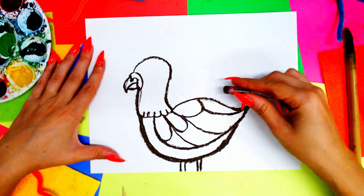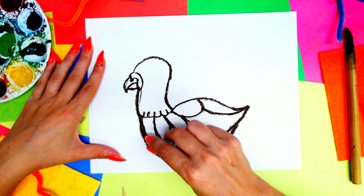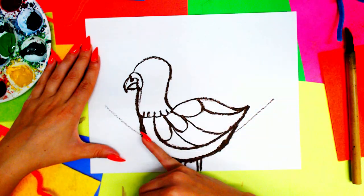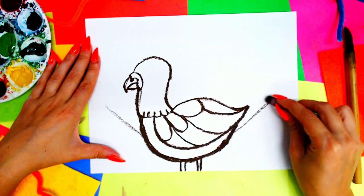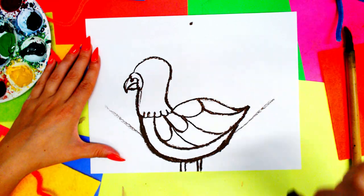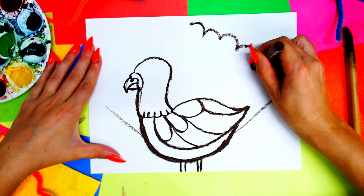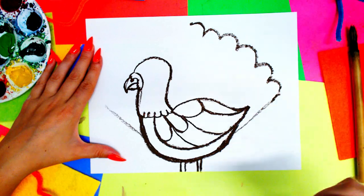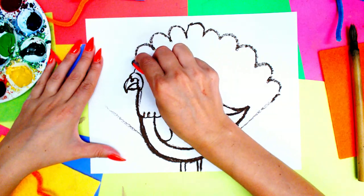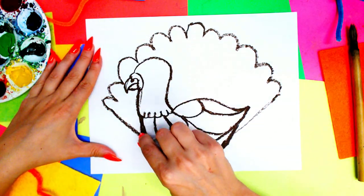Next we're going to do our turkey's very iconic tail. Start on one side and work your way around in an arch — draw two little trace lines going upward on either side on a diagonal, and put one dot at the top where you want the top of your tail to be. From there draw curving lines down, then do the same on the other side going the opposite direction and connect them. Then firm up those trace lines.